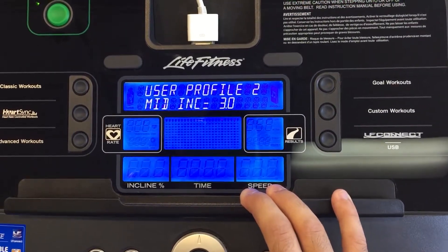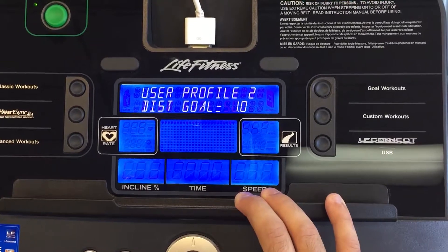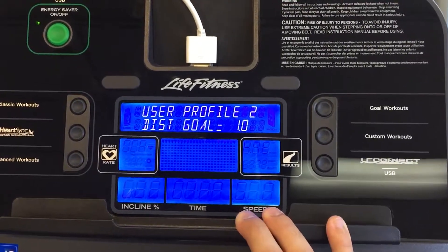Next, you're going to set a low, a medium, and a high incline. And then what a typical distance goal would be.